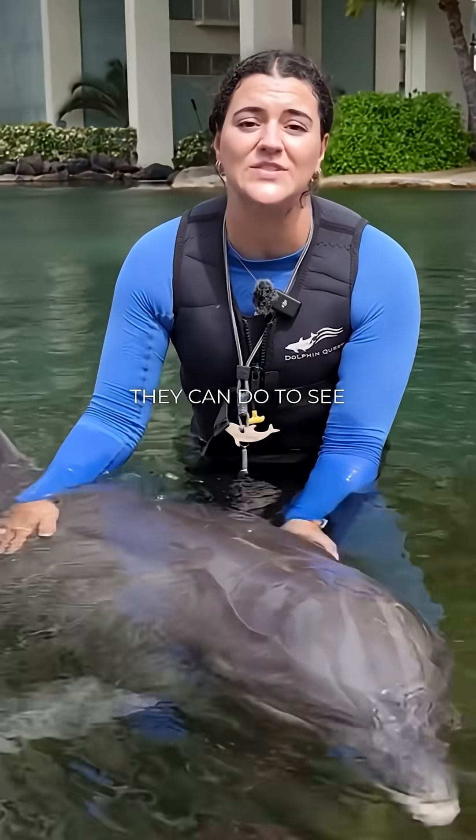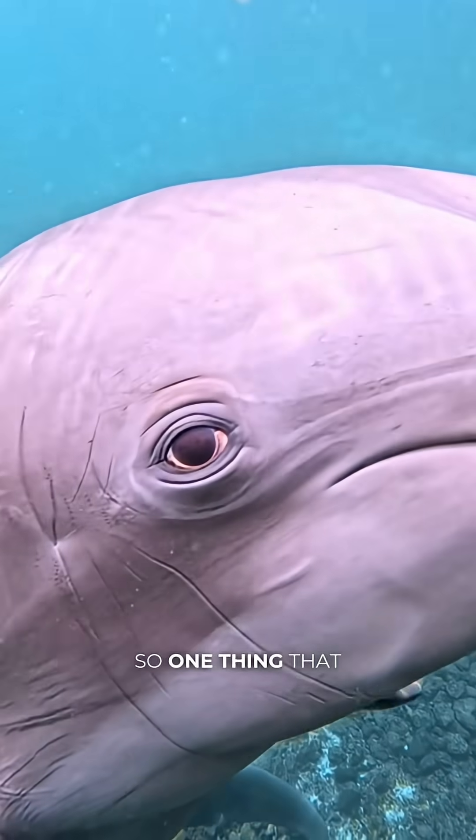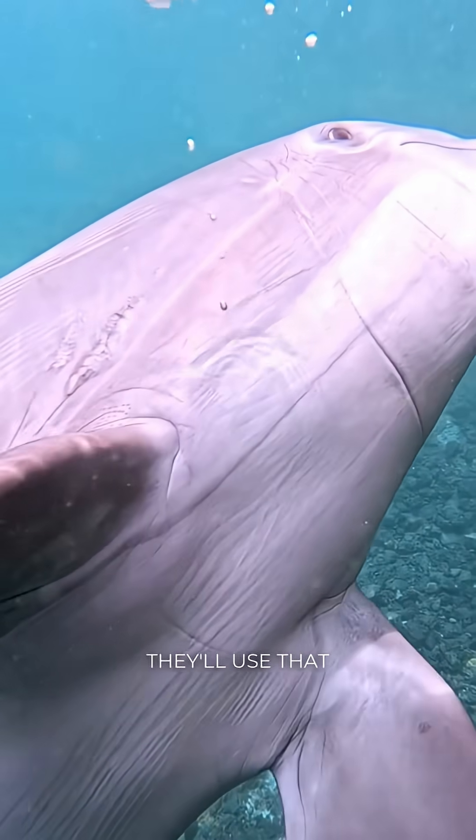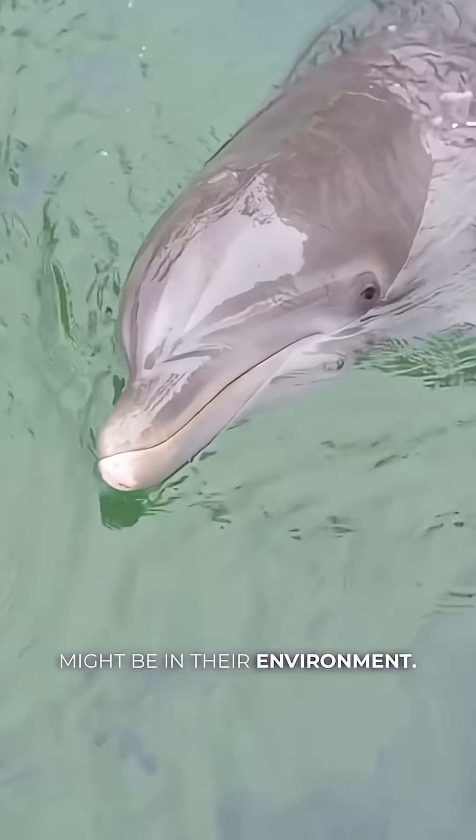Echolocation is something that they can do to see things in their environment without actually using their eyes. If it's really dark or murky around them, they'll use that echolocation to hunt or to see any predators or anything else that might be in their environment.